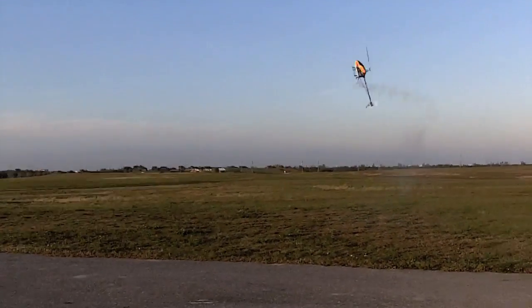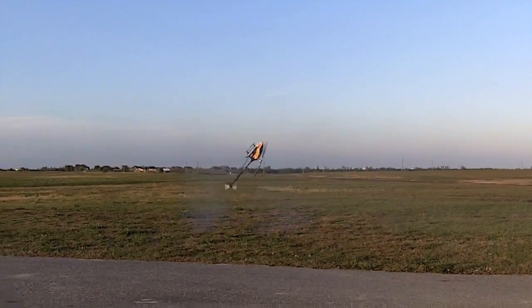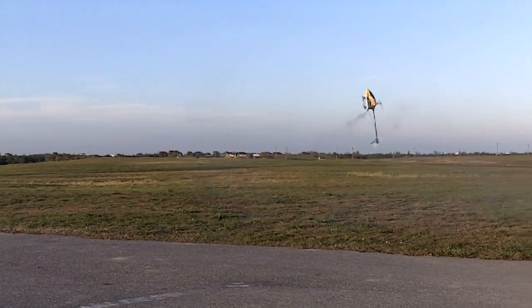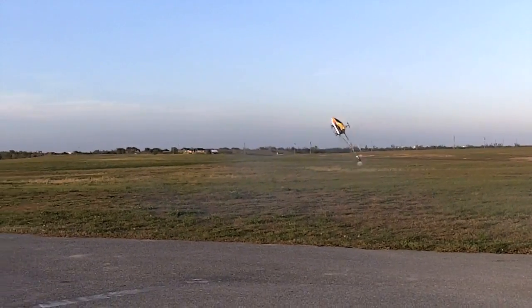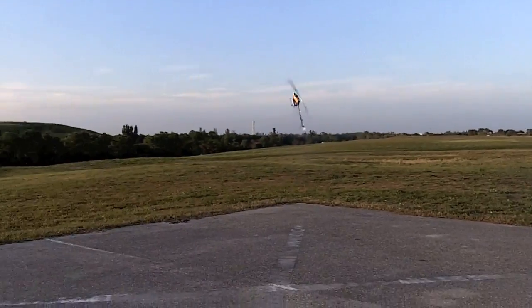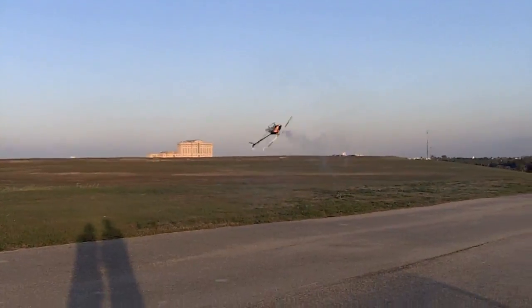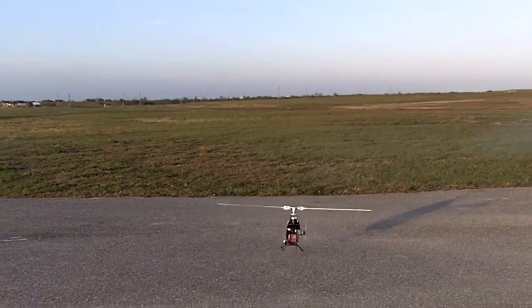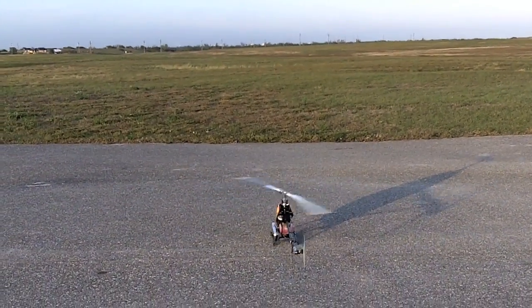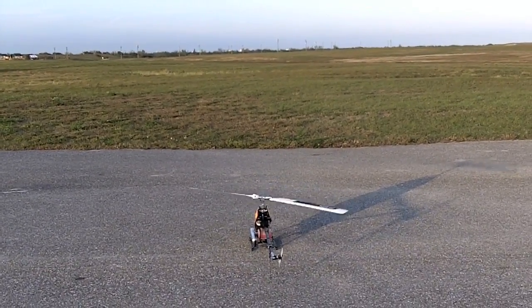Another advantage of flybarless is the amount of power you get. Just because you don't have a flybar in there, most of your drag gets reduced. I'm doing these tic-tocs effortlessly — it's almost like you have extra horsepower now. So I hope you guys enjoyed this video and hope this is useful to get you guys started with your Align Flybarless system.